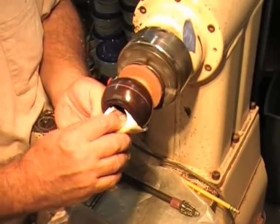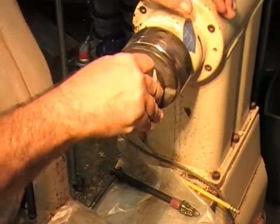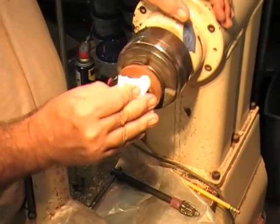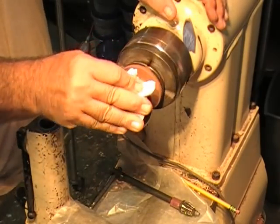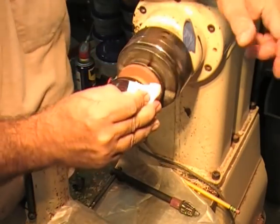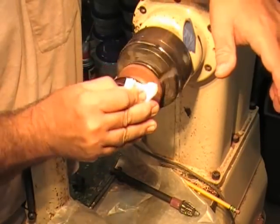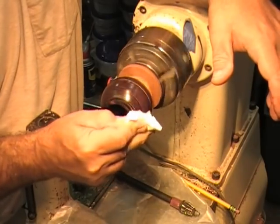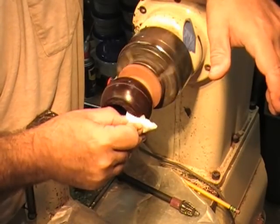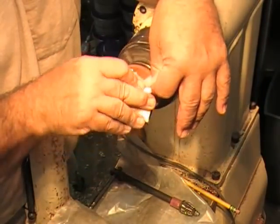If I was going to turn a bowl and put it on a counter to be used for fruit, I wouldn't use a traditional finish. I'd go to somewhere like Whole Foods and they sell walnut oil and other nut oils — get some of the nut oil and polish it with that.